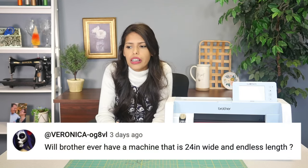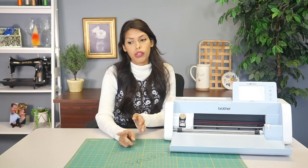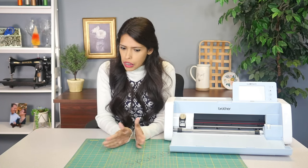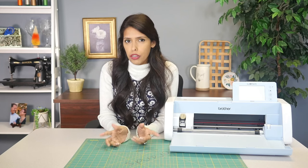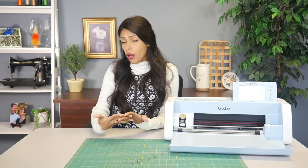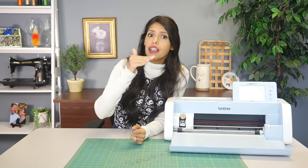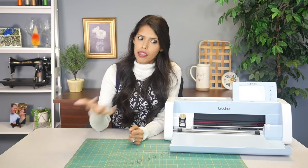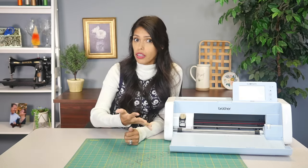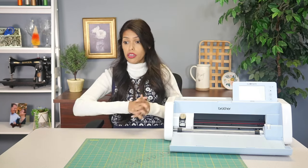Veronica asks: will Brother ever come out with a machine that is 24 inches wide and endless length? That would be really cool, Veronica — I've asked the same question to Brother. I know they're thinking up some really cool stuff that hopefully will come out in the future. I've seen a lot of different cutters that have this 24-inch size, which is great, but I personally haven't bought one because I don't like to lose some of the features with the Scan and Cut — not only can you cut, you can scan and take any design in, and there's the onboard editing. For me, I prefer the technology side of it. I'm not sure if Brother is currently going to come out with that, but as soon as I know, I'll let you know.